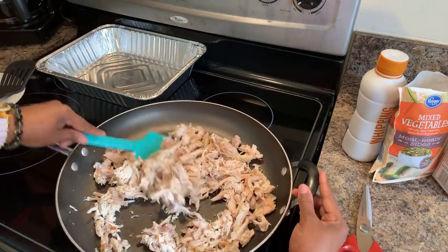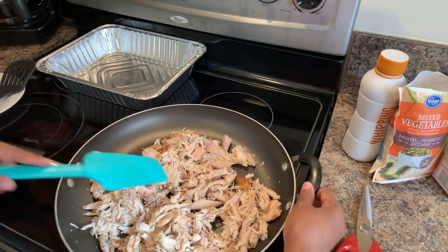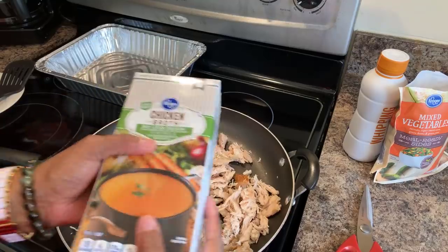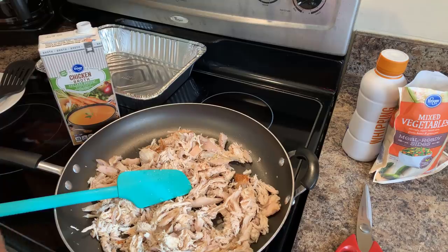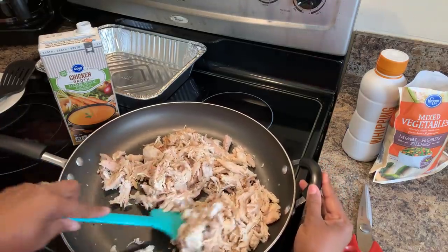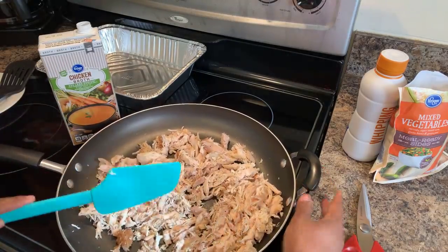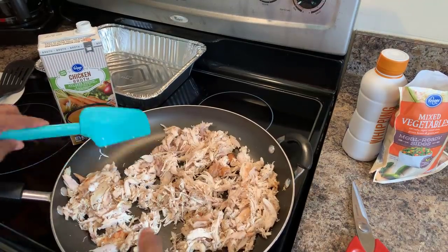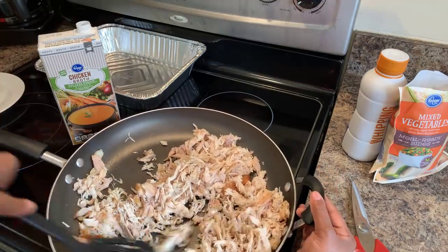Once we get this nice and warmed up all the way through, we're going to go in with some chicken broth. I have the low-sodium chicken broth. You can use regular chicken broth, or any kind of broth you want — vegetable broth works as well. Make sure to turn your oven on to 350 degrees if you haven't done so yet. Once this gets nice and warm, I'll be back.